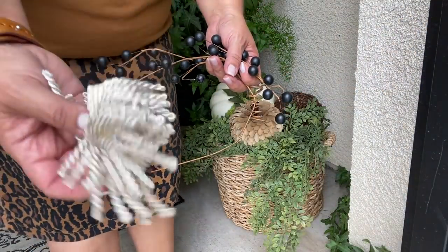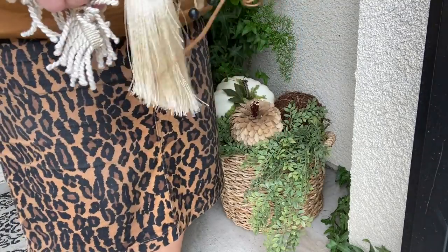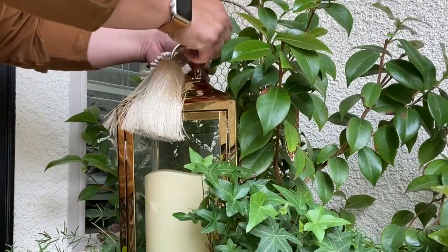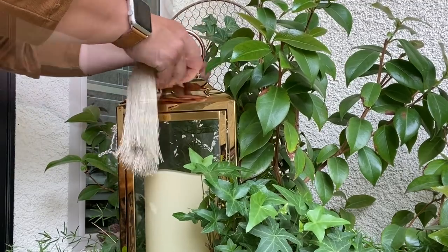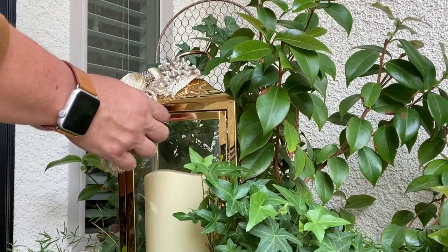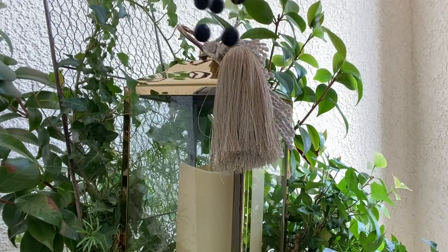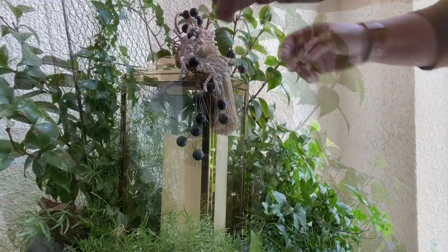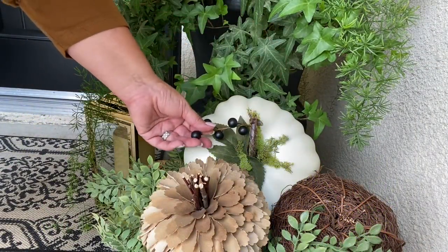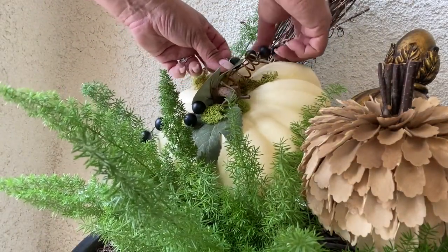I have a few little embellishments I want to see if I can incorporate into the space. After that, all that was left were a couple more pieces of the berries, making the white pumpkins the perfect spot for those.